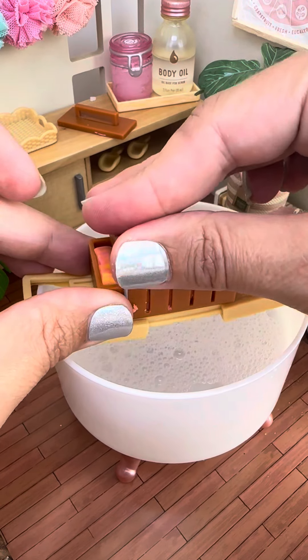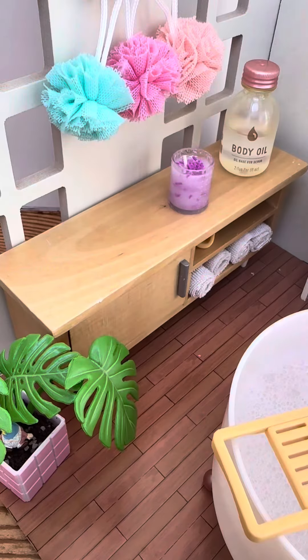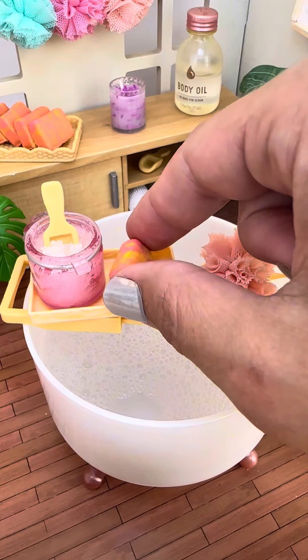little soap bars. This was my favorite part — I think it came out so cute. And the cool part is you can actually use it!